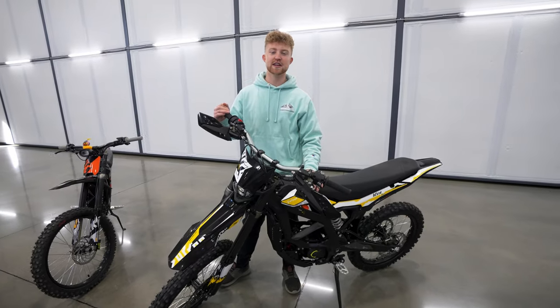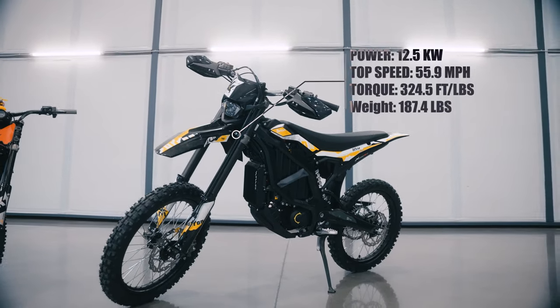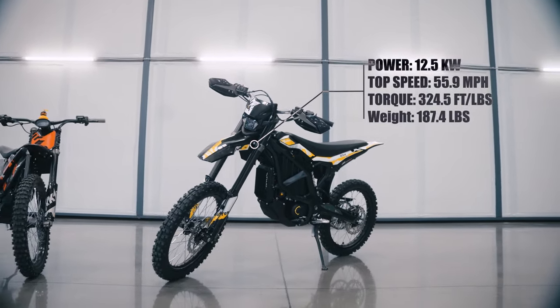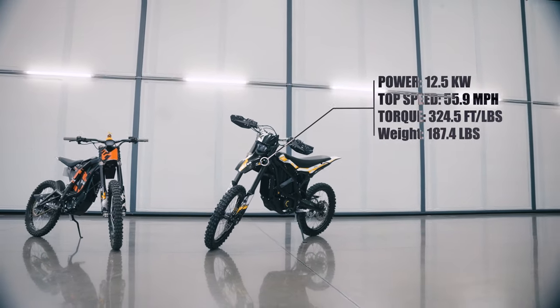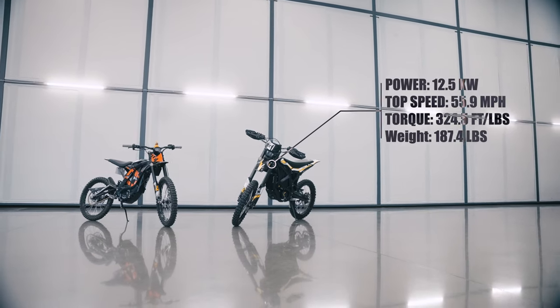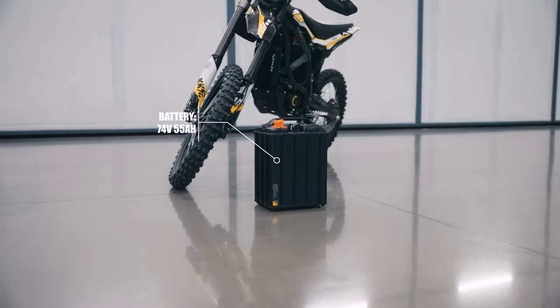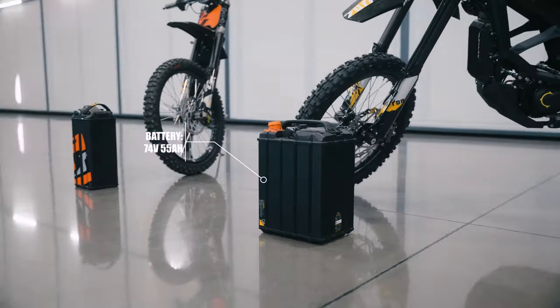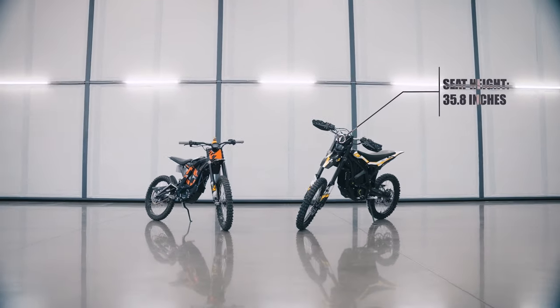And this is the 2024 Sauron Ultra VX. It has a peak power of 12.5 kilowatts, top speed of 55.9 miles an hour, peak torque of 324.5 foot pounds, weight of 187.4 pounds. The battery is a 74 volt 55 amp lithium ion, and the seat height of this bike is 35.8 inches.